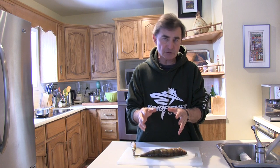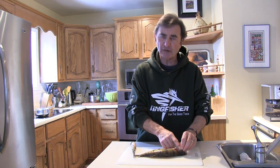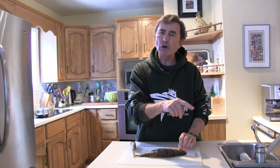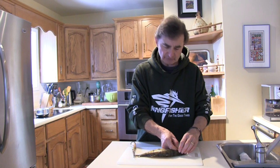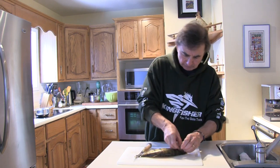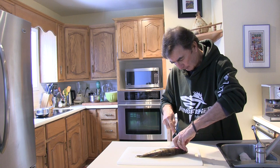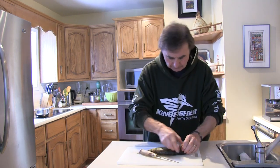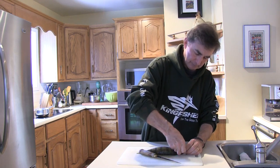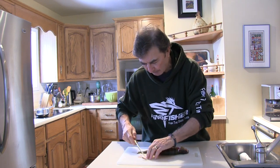To find the area you want on perch, walleyes, and saugers — if you've ever caught one you know that if you just grab it, it'll flare its gills out and there's a very sharp, almost razor-sharp piece on the gill flap over top of the area you want to remove. You want to remove the gill plate: simply take your knife, put it underneath the gill flap, cut away gently, use your fingers to exert just a little bit of pressure, and there — I've removed the gill flap.